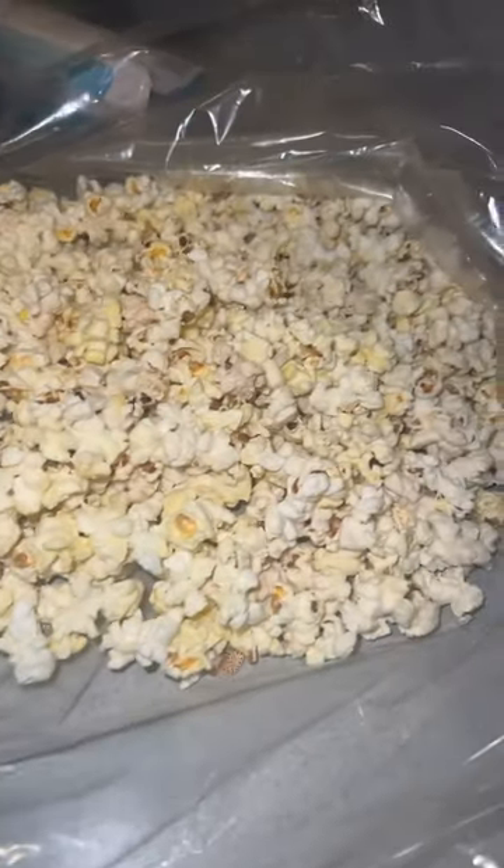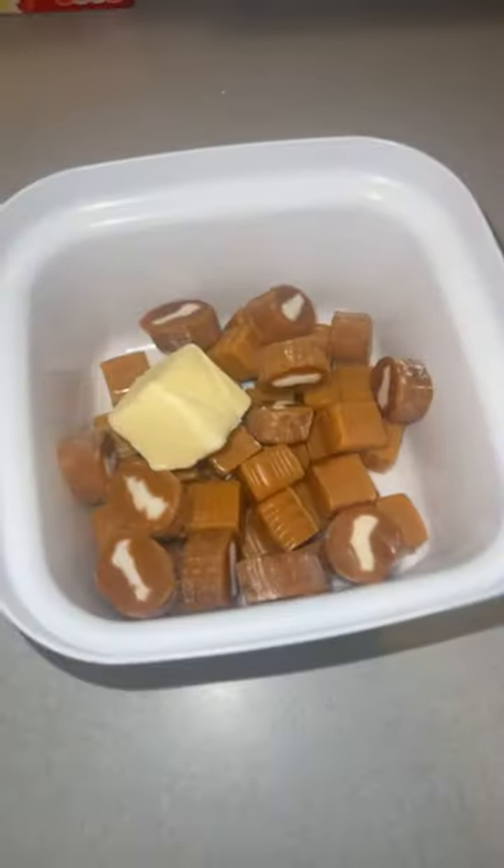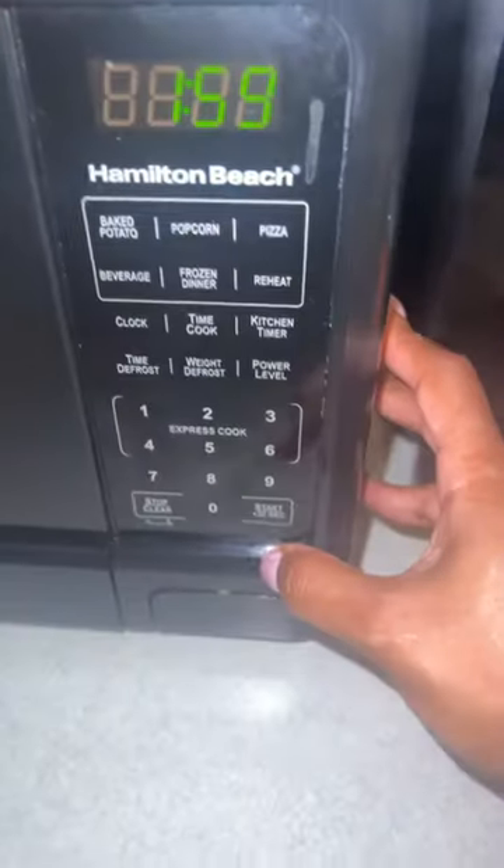You separate the popcorn from the kernels — do not put those kernels in the bag, because y'all do not want to break your teeth doing that. Then you add half a stick of butter inside that bowl with the caramels, and you time it. I put it on about two minutes each time to make sure I don't burn my caramel.